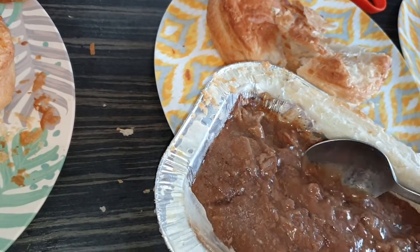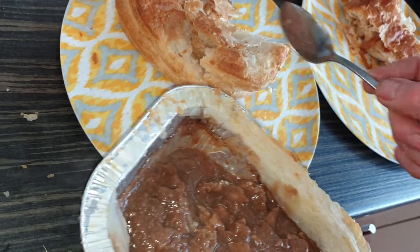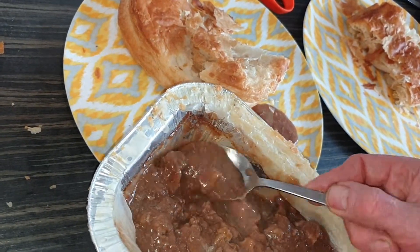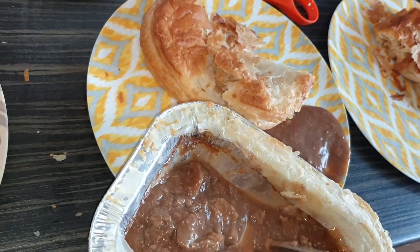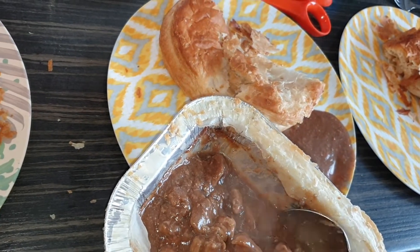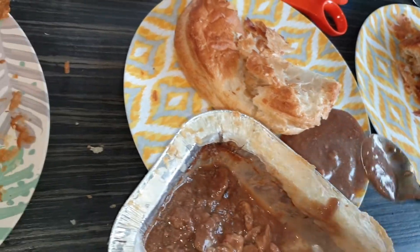She likes it crunchy — yeah, that's it. Oh dear, there's a problem: she only ate the gravy. That's hard, because there's more meat than anything in here today. It's okay, it's not enough is it? Surely a little bit of meat won't hurt her, a little bit.